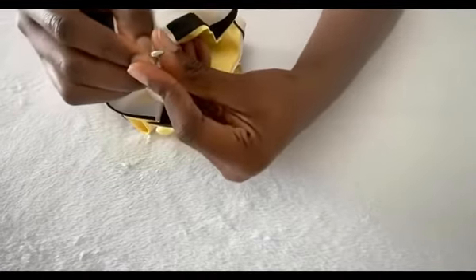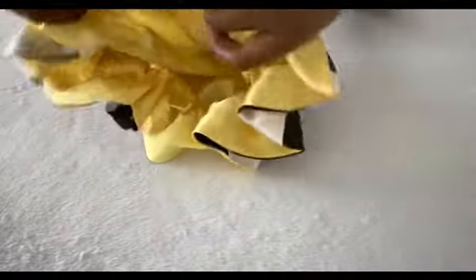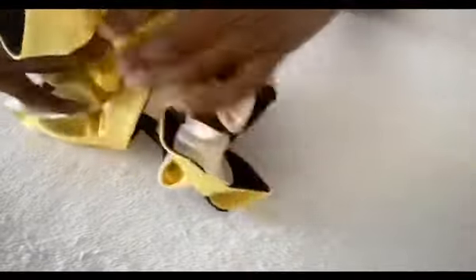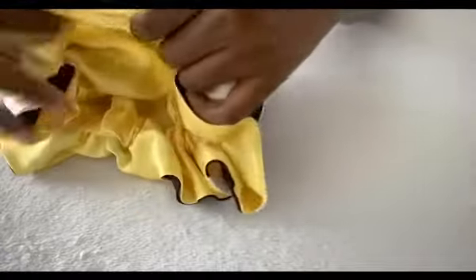Clip the safety pin together as I've done it. Then you make sure you spread out the bonnet across the elastic to get an equal fold around the elastic, so that the ruffles are going to be just fine.